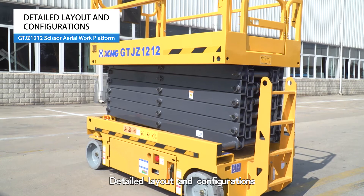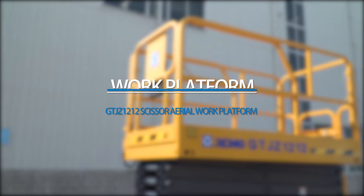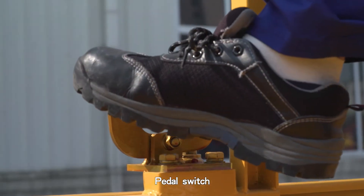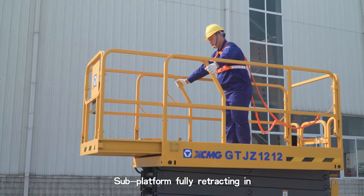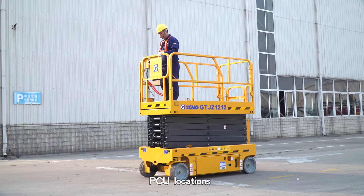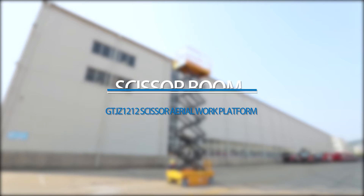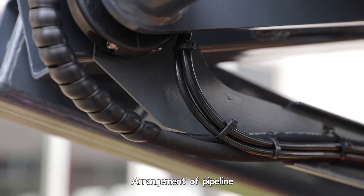Detailed Layout and Configurations. Work Platform: entire work platform, sub-platform fully extending out, pedal switch, sub-platform fully retracting in. PCU locations. Scissor Boom: entire boom arrangement and pipeline layout.